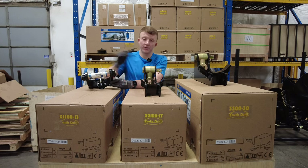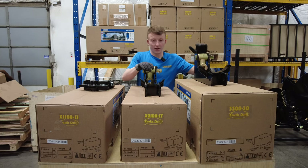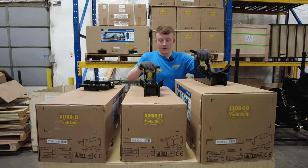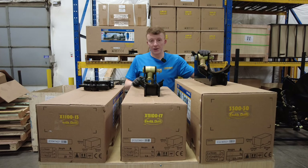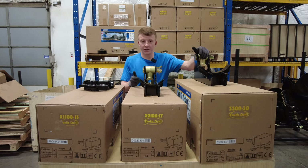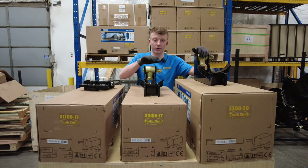These are the cradles that we use for what we call a cradle mount. This can either be a double pin cradle mount for quick couplers or for just manual pin-on, or it can be a quick connect for a Kubota, John Deere, Bobcat, or any type of dedicated quick coupler system — we would use these cradles.